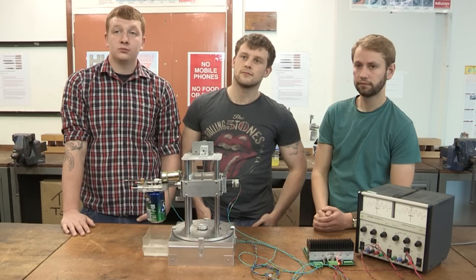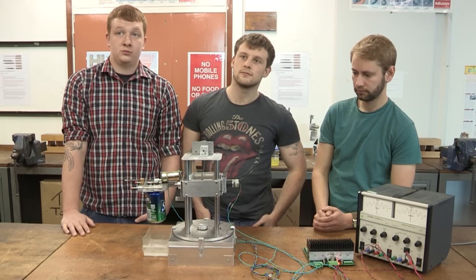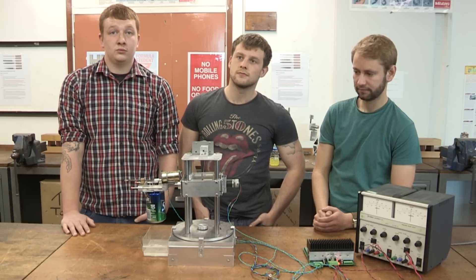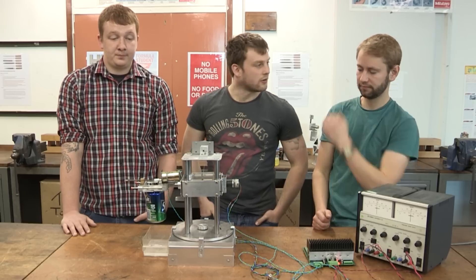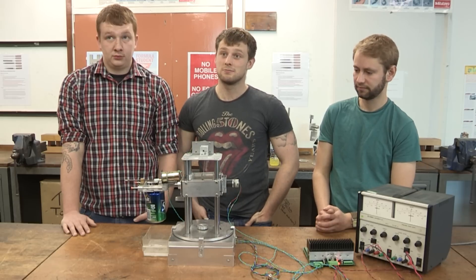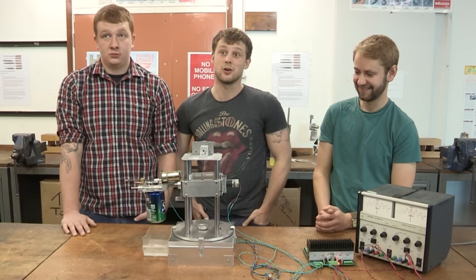Can I ask you — before you enrolled on your B-Eng course, had any of you any previous experience of using computer-aided design, or using machine tools such as lathes, milling machines, or had any of you done any welding? Personally I had absolutely no experience. So it was really quite a steep learning curve for you? Absolutely, complete rookie — I didn't even know what a lathe was before I came on this course.